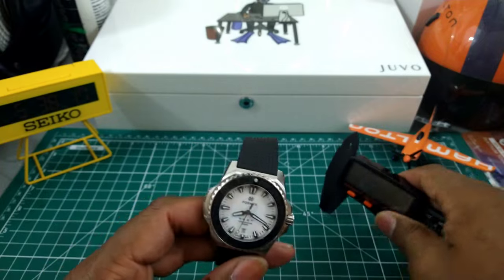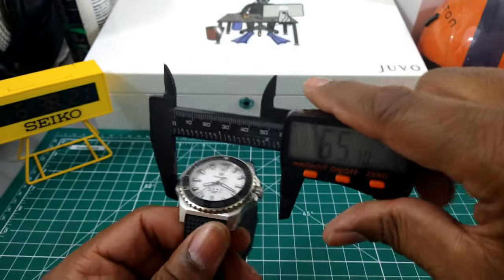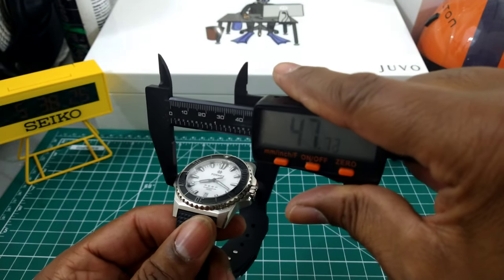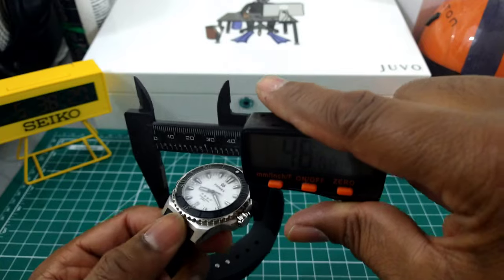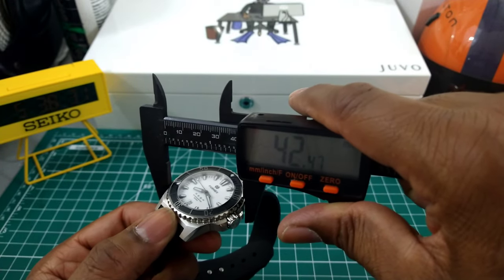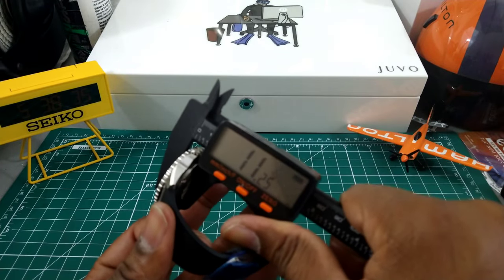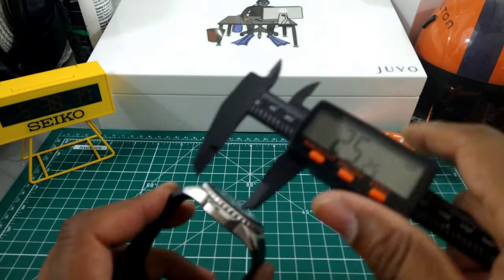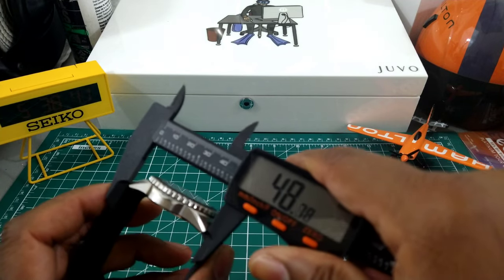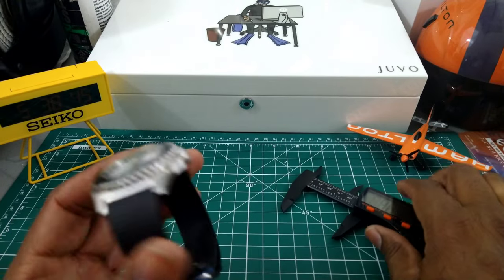Let's do some quick measurements. All the way across from extremity to extremity it's only going to be 47mm. It's a 42 millimeter watch, the thickness is a scant 11.25mm, and the lug-to-lug of the case is only going to be about 49mm. Real great dimensions for a watch this big.